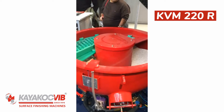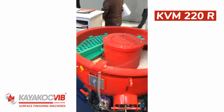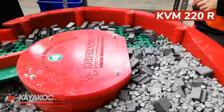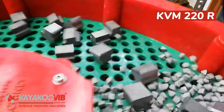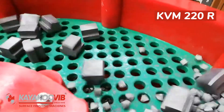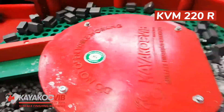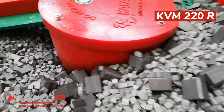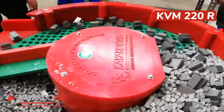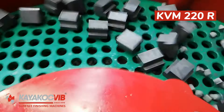Pneumatic sound covers are mounted on the chassis to minimize the noise generated in vibratory machines. Thanks to special sound insulation foam, the sound level can be reduced from 93 decibels to 78–80 decibels. Dosing pumps are standard in all models; the amount of liquid used can be controlled thanks to the pump and dosing system.